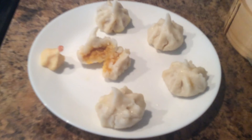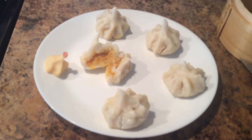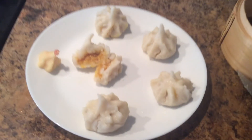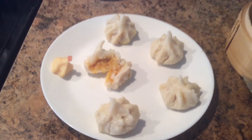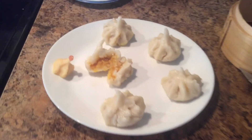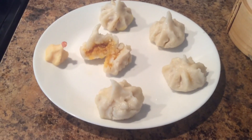All the mango modaks are ready. Thank you for watching!